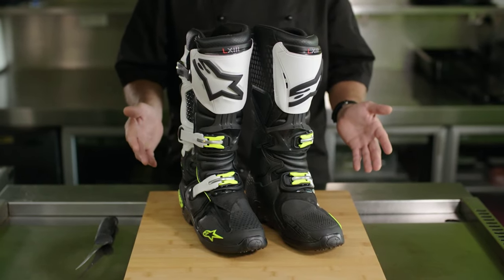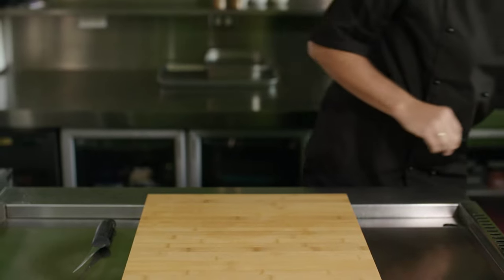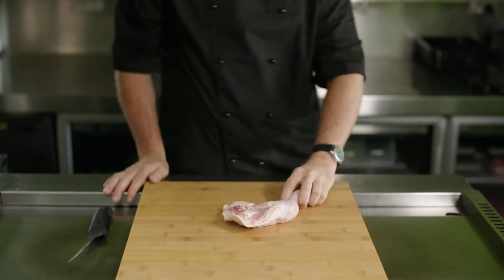Today we'd like to show you what can happen if you ride a motorbike without proper footwear. Pretend this chicken leg is your leg.